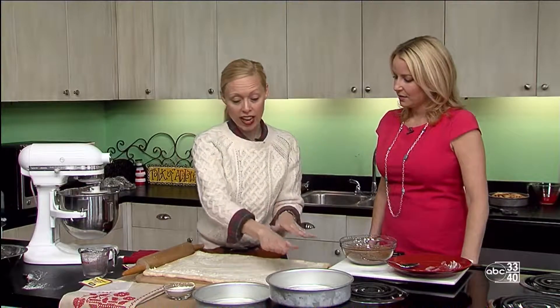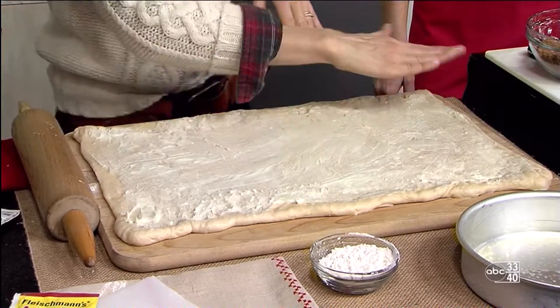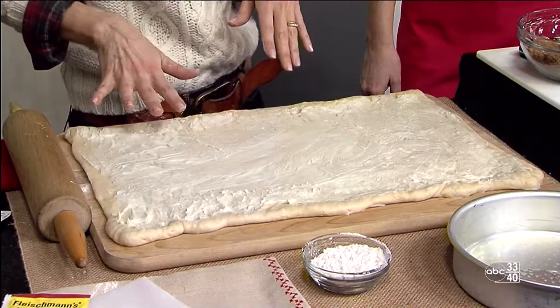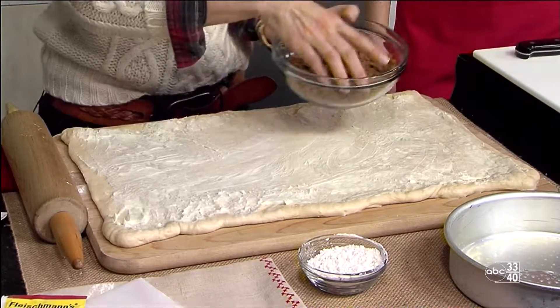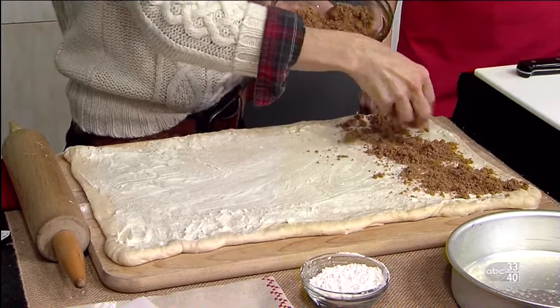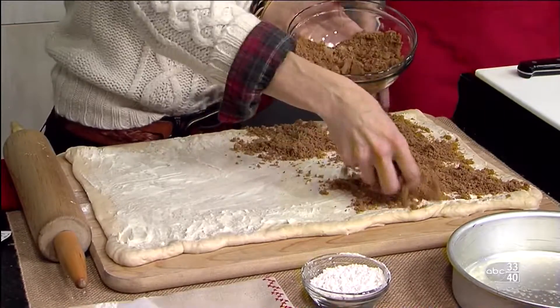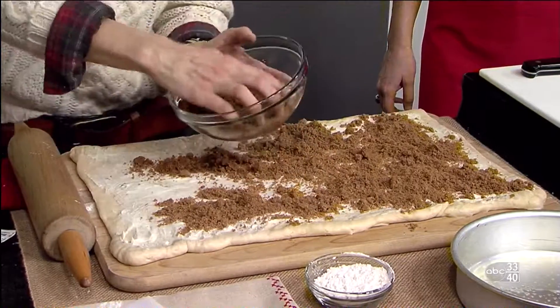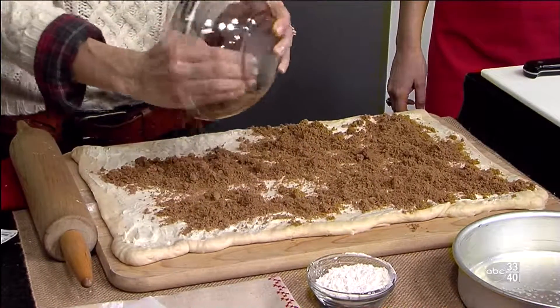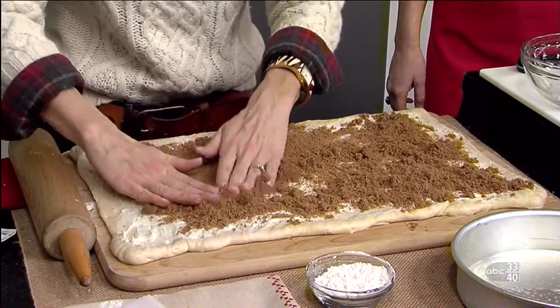Then you're ready to roll it out and get our cinnamon rolls going. I've already gone ahead and pressed this into a rectangular shape. I've smeared a third of a cup of butter over this — it's just softened butter. Then I've mixed together one cup of light or dark brown sugar along with two and a half teaspoons of ground cinnamon, and this will go over the top of our butter mixture. Then this is ready to roll up — cinnamon rolls are just super easy to make in that way.